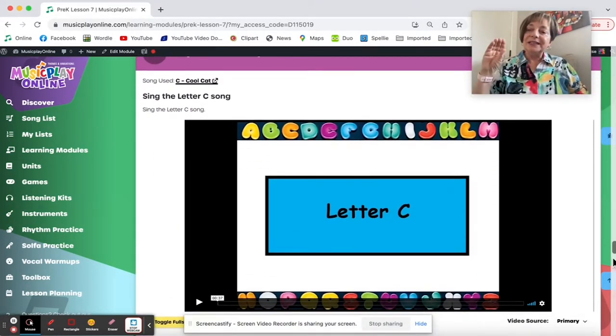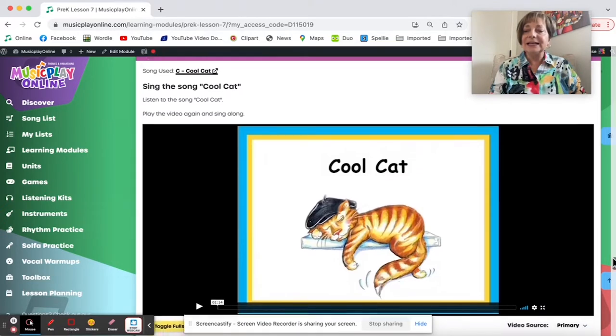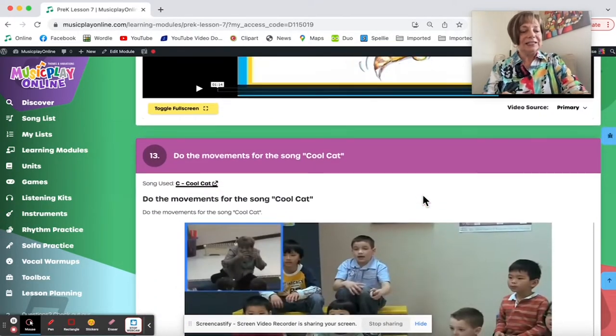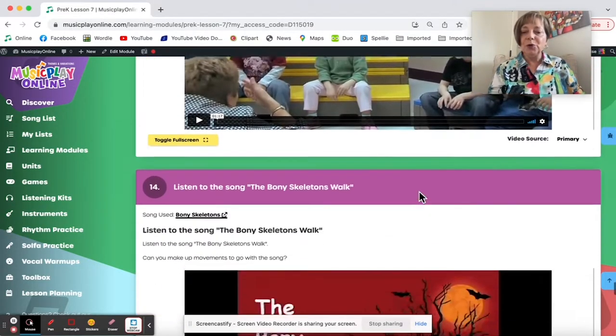Then we do Letter C says K and the Cool Cat song. My motion for C would be creeping like a cat — I love Cool Cat, lots of fun. I need to remember to put Dana's story in here — I forgot to do it, so I'll take myself a little note: put Dana's story in. Here are the movements for Cool Cat.